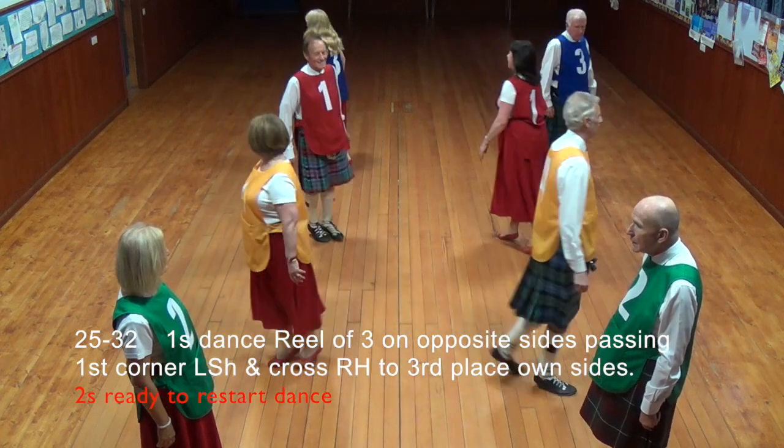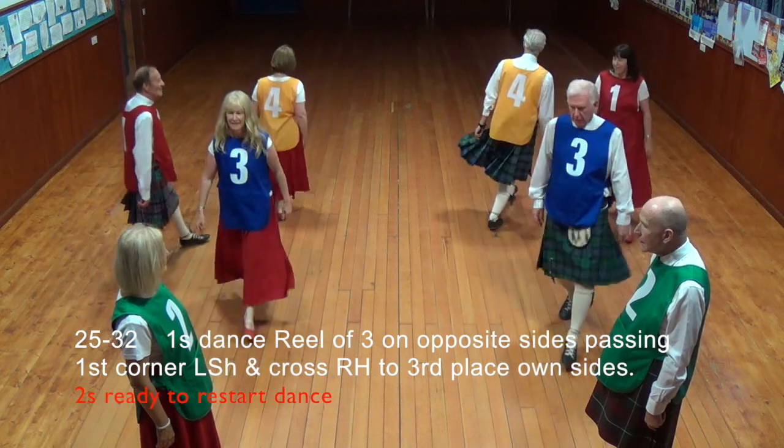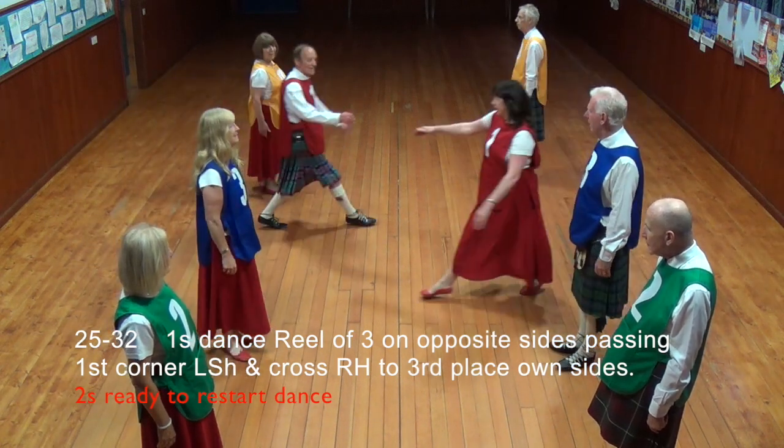Ones dance a reel of three on opposite sides of the dance, passing first corner left shoulder and cross right hand to third place on sides.